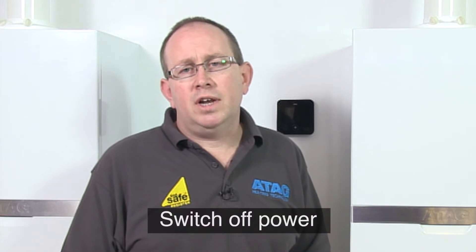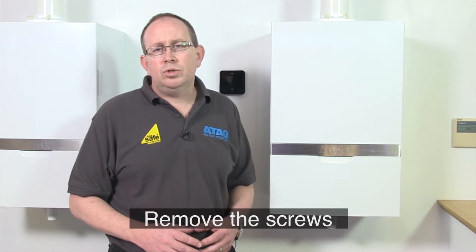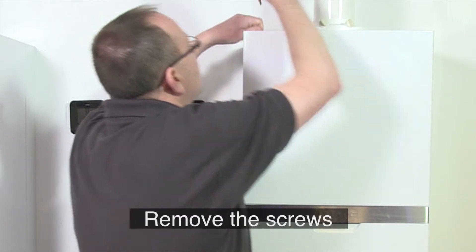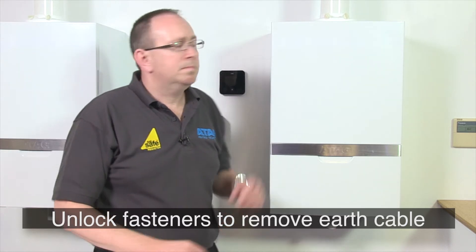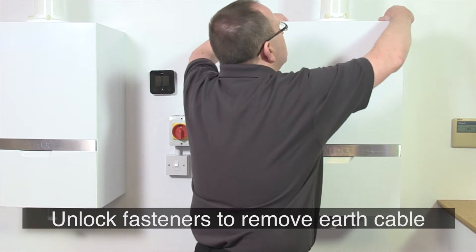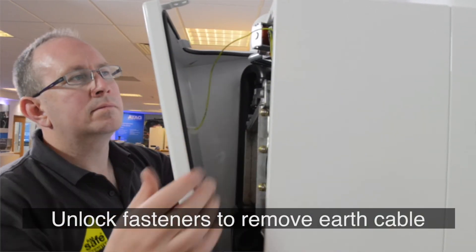Firstly, switch off the electrical power to the boiler. Next, remove the screws from the top fasteners on top of the boiler. Then unlock the fasteners and remove the cover in a forward motion. Remove the earth cable where present from the cover. Test for safe isolation of electricity with the multimeter.